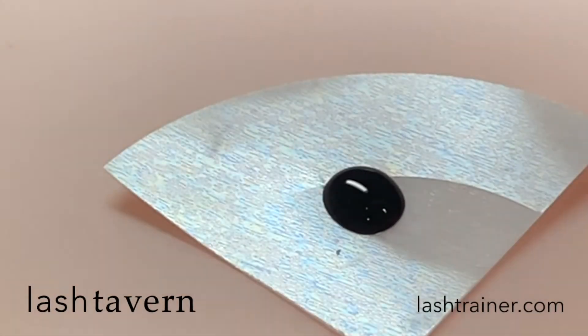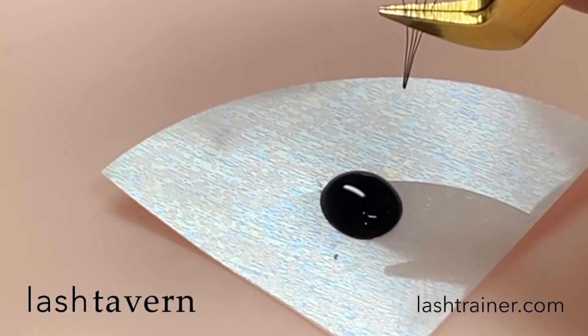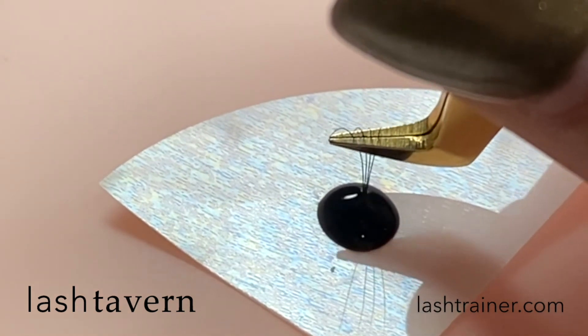Using a bubble of adhesive as opposed to a flat puddle will help keep your adhesive fresh, as well as being able to gauge how deep you are dipping your extensions.